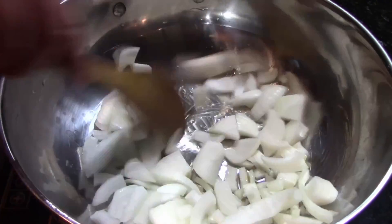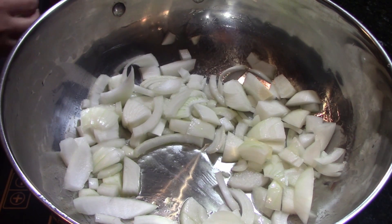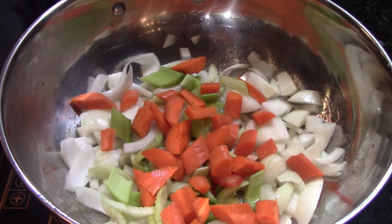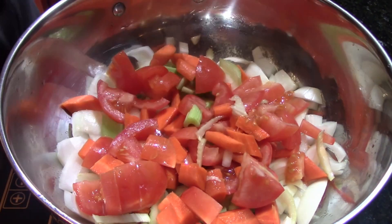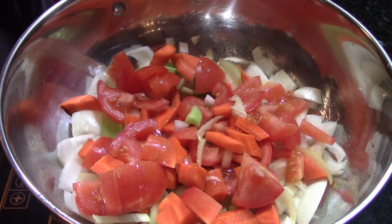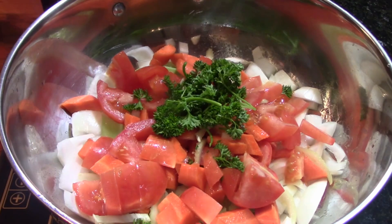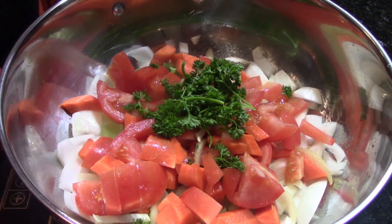We start with a big stock pot and some olive oil or vegetable oil on the bottom. Add your onion, celery, carrots, tomatoes, and a big handful of chopped parsley. Stir that around and let your vegetables steam for a few minutes, keeping it moving so nothing burns - we're at medium-high heat here.